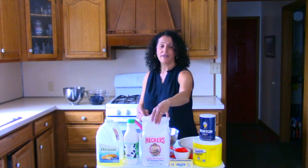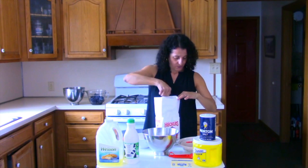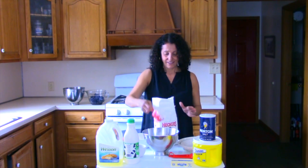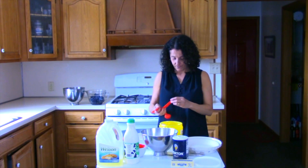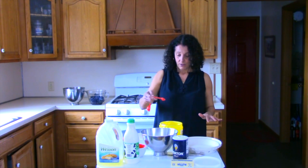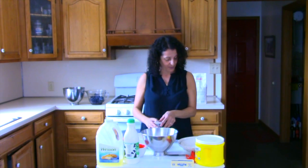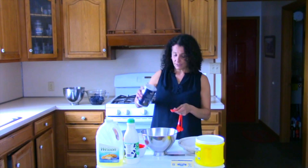We start with one and a half cups of flour and just one and a half teaspoons of sugar. If you're like me, the old-fashioned rollout pie crusts have eluded your ability. So this gives you a chance to make homemade pies for your family without any hassle at all. Just one teaspoon of salt.